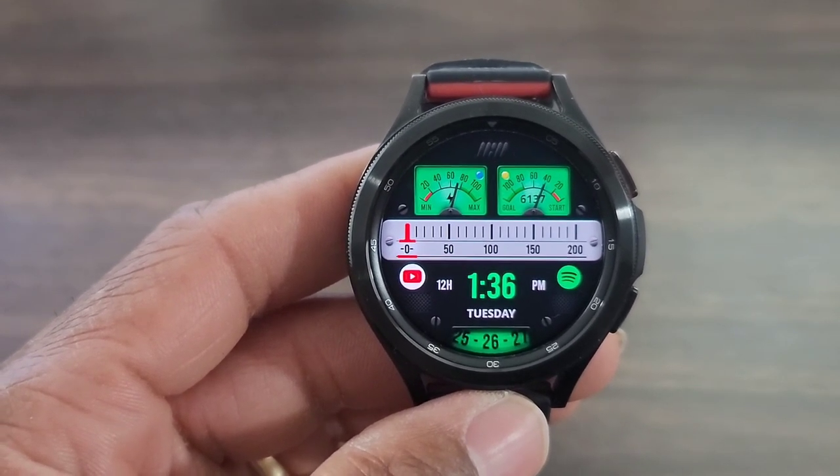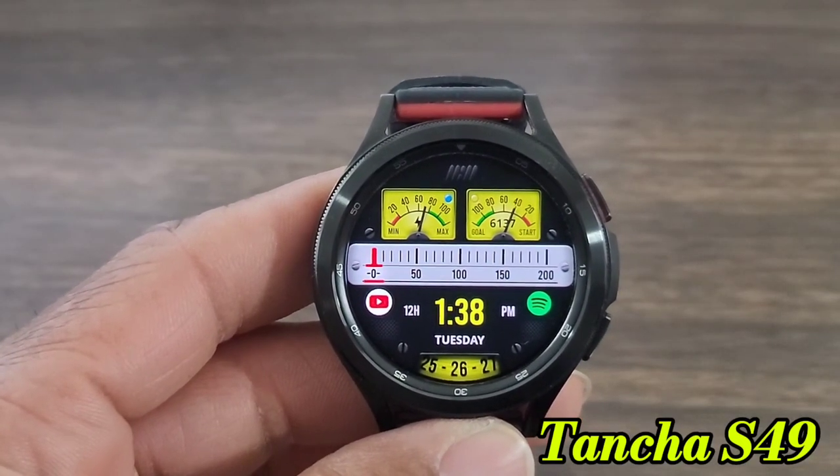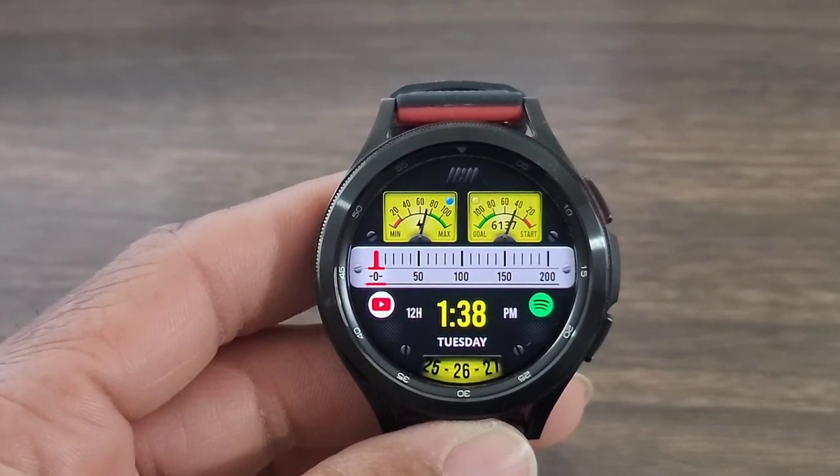With that being said, let's get started with this review. Alright you all, let's check out this awesome watch face by Tantra. This one is nice, I do like this one. I like the fact that it stands out. It's unique. Everything is very legible.